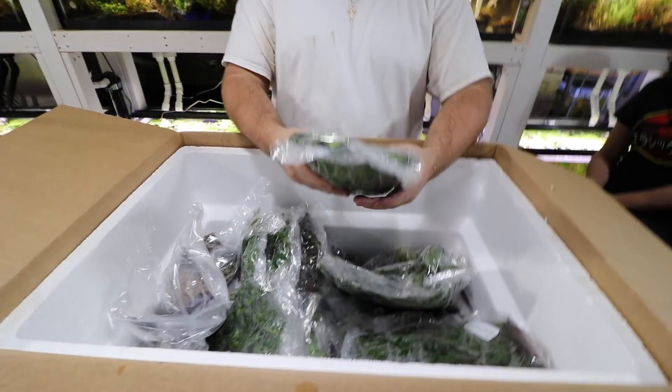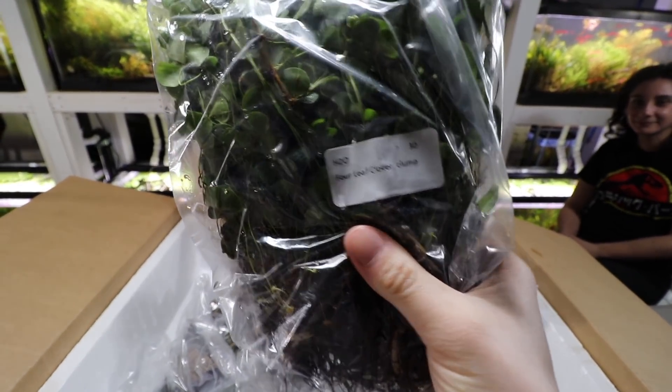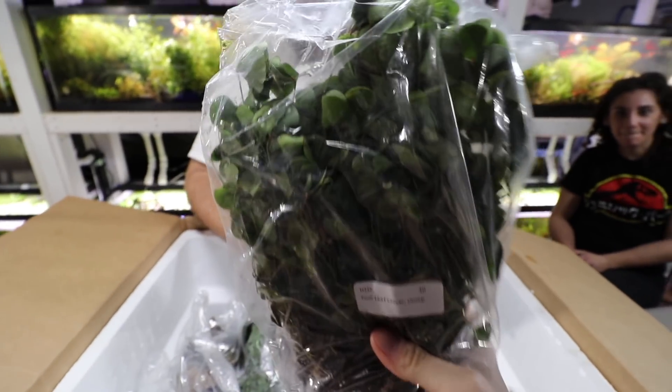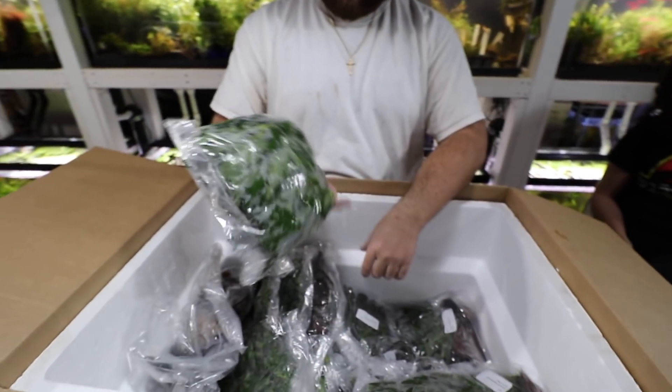Four-leaf clover — regular ones. Some regular four-leaf clovers.